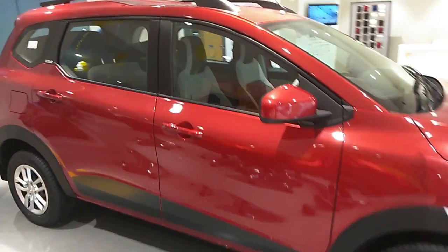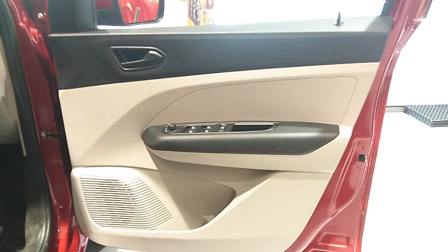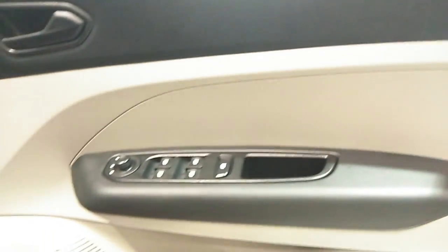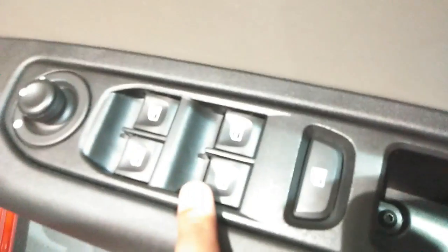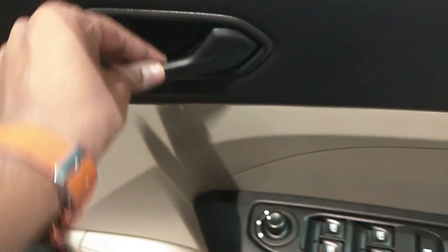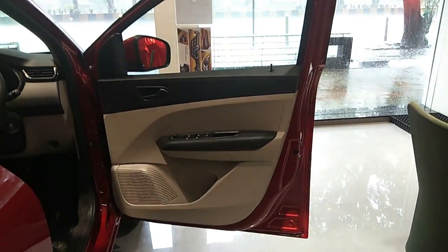Now let's look at the interior. The door trim is black and beige. On the lower left side you get a speaker system. The plastic quality is decent, not cheap, and the buttons feel nice. There are controls for windows and ORVMs. The handlebar is not chrome here — in the top-end variant I believe you get chrome. You get a 1-litre bottle storage on the door and approximately a 500ml bottle storage as well.